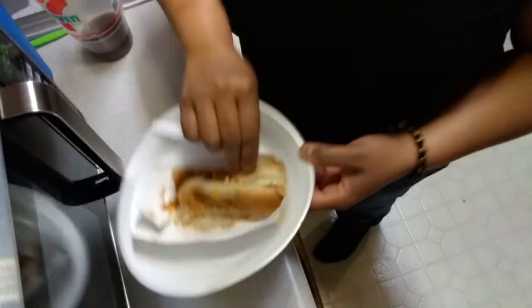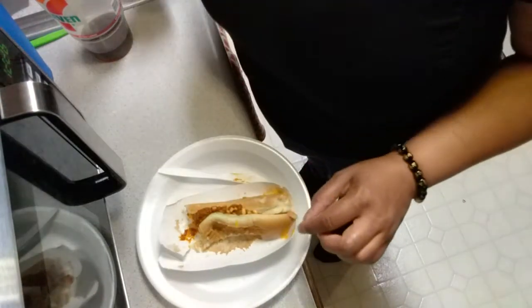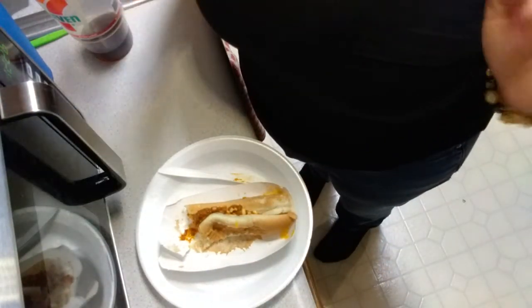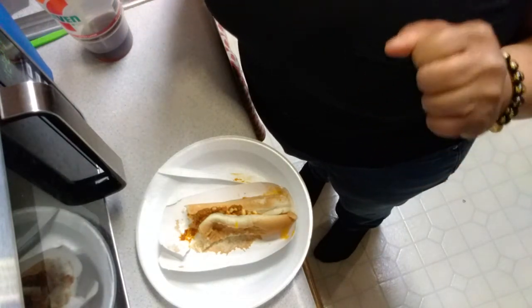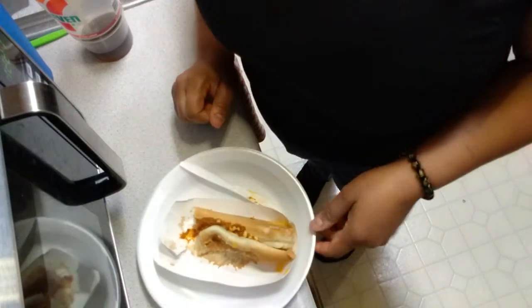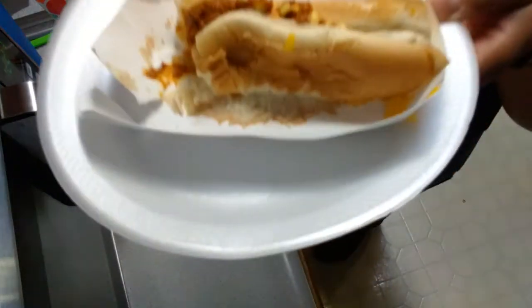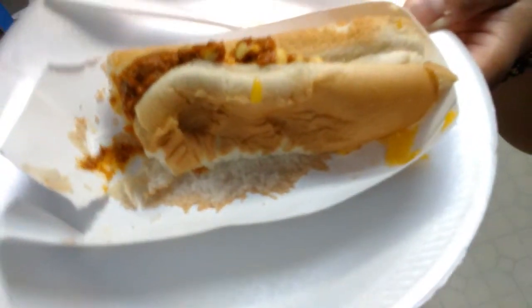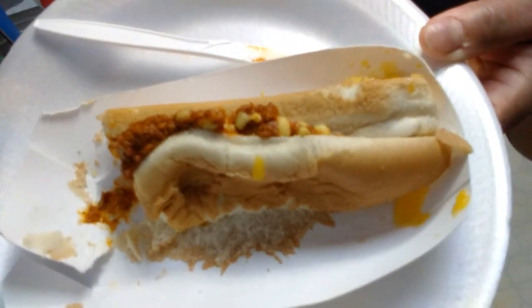7-Eleven is better, but that's what it puts you in mind of. I think I like doing these Dollar Tree food videos, so look for more of them. Don't forget to like, comment, and subscribe, and let me know if you guys have ever had a chili dog from Dollar Tree. All right, see you guys next time!